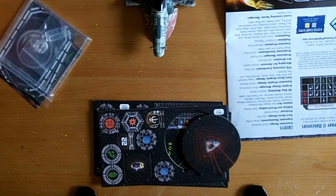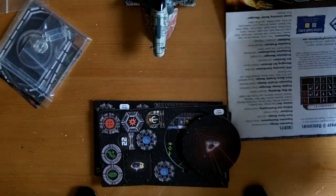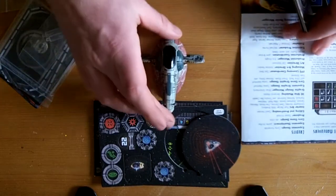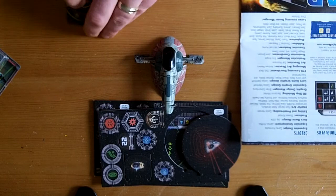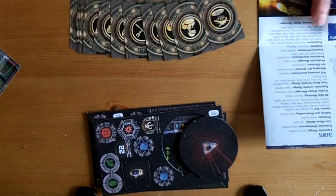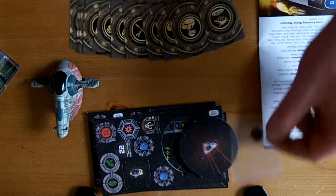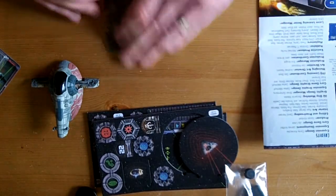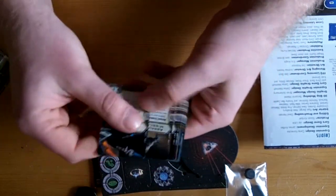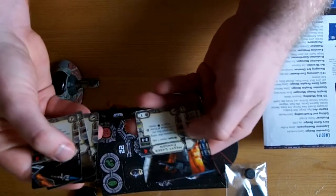It's just nice that Fantasy Flight takes the time to really give you all the extras they can. When you're talking about upgrade cards, your Slave 1 can't go far wrong. Lots and lots of upgrade cards. Let me read a couple of them. Homing missiles - that's an original one. Assault missiles. Ion cannon. Heavy laser cannon.